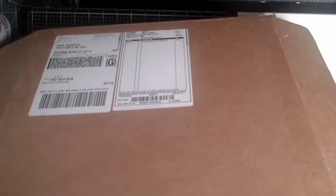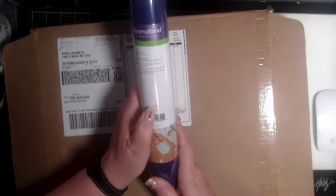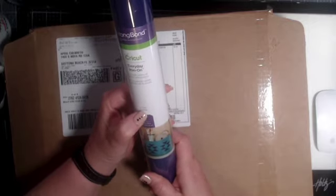Let's go with this one. We have a roll of the Strong Bond Iron On. It's a 12 by 24 inch sheet and it is in purple. Love it. Easter's coming, guys. Lots of stuff you could do with these.